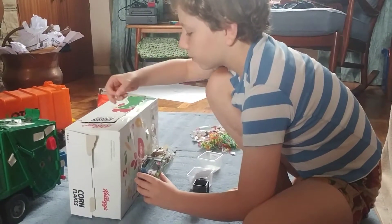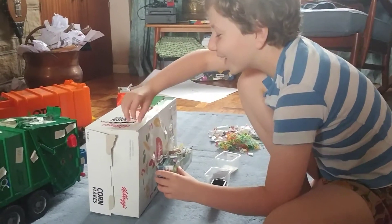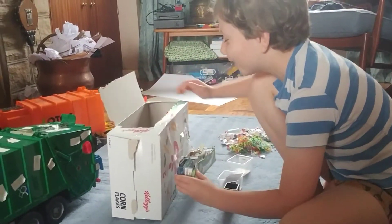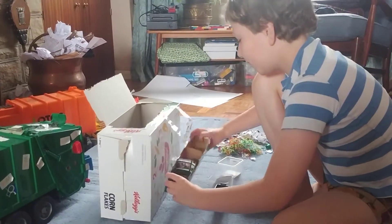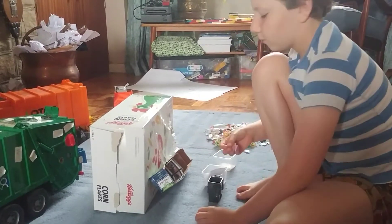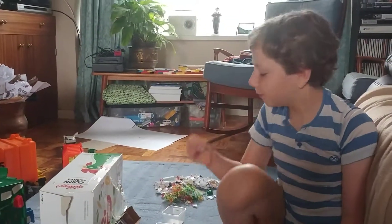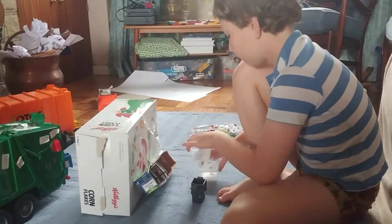Oh no, my handle broke off - my only handle broke off. Some waste fell out, that's what fell out. Handle breaks, then waste falls out. Great.